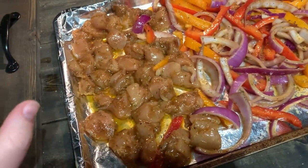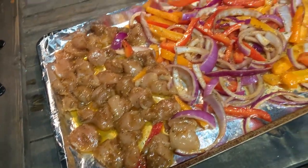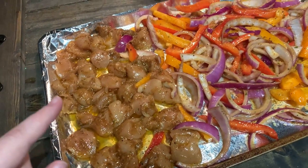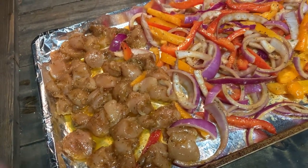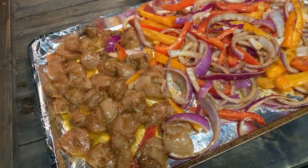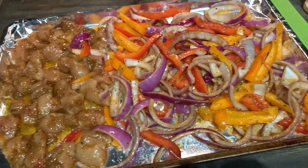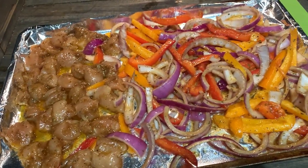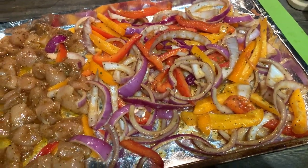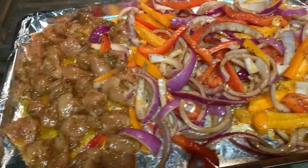Alright guys, I just added the chicken — I did the exact same thing that I did to the vegetables, nothing different. Same bowl, super easy, really minimal dishes to worry about. We're going to pop it in the oven at 375 since they're tenders and they're not super thick — probably 375 for about 15 to 20 minutes. And then that is dinner. We're going to have it with some tortillas and I'm really excited. I can probably eat all those vegetables by myself — I do really like peppers and onions.